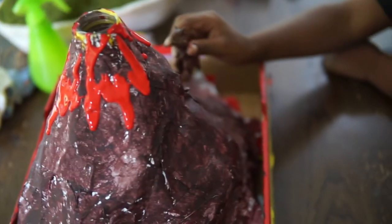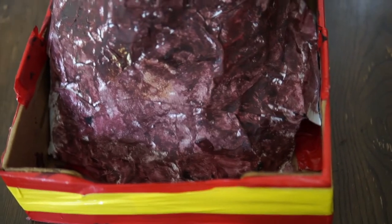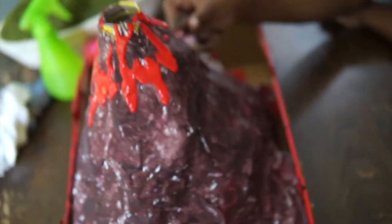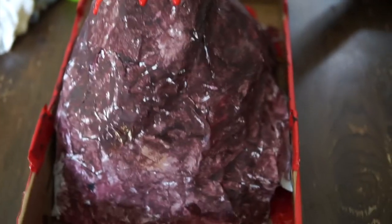I'm so proud of these guys. While we were eating lunch, they got this done. We should stick it, and then once this dries, we'll get some supplies to make it blow up.